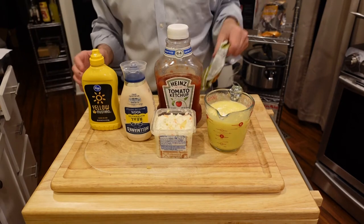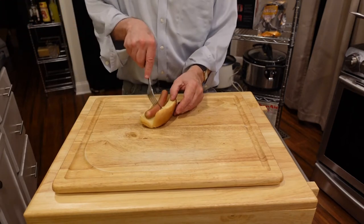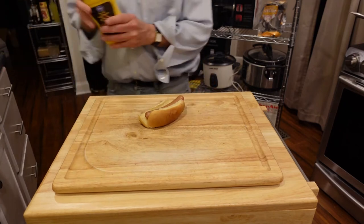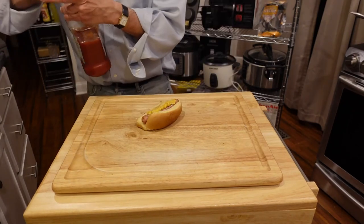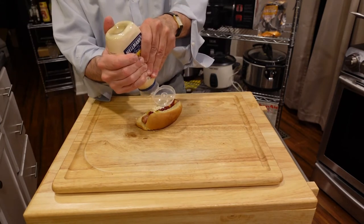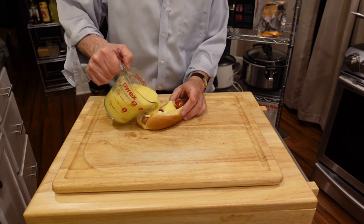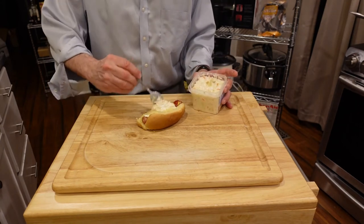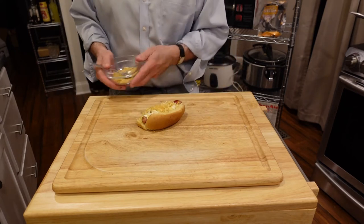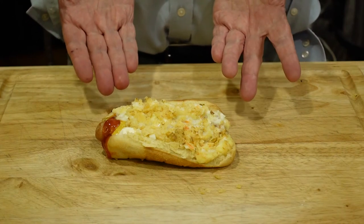And we are now ready to assemble the hot dog. This is a bun, hot dog, and now we put the toppings on: mustard, ketchup, mayo, the pineapple sauce, coleslaw, and finally crushed potato chips. I present to you the Pero Caliente Colombiano, the Colombian hot dog.